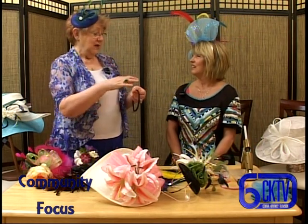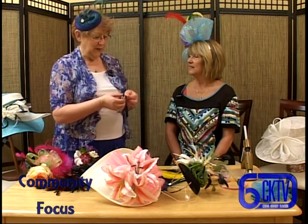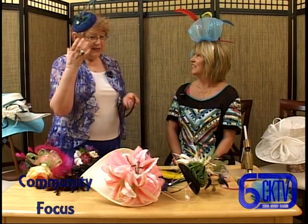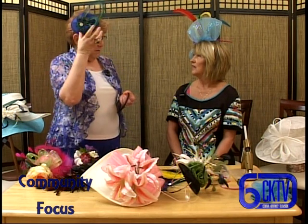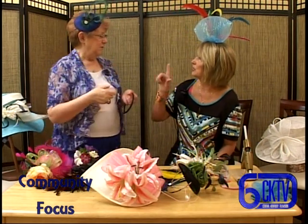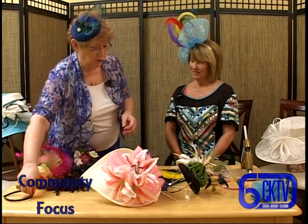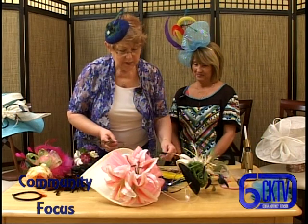Sometimes the base is very important, and if you're putting a minimal amount of things on it you want a nice shape for the base. I think this hat is indicative of that - it's beautiful. And those are peacock feathers? Yes. Let me show you what you can do with some of the feathers - these are also available at the Artist's Barrel.